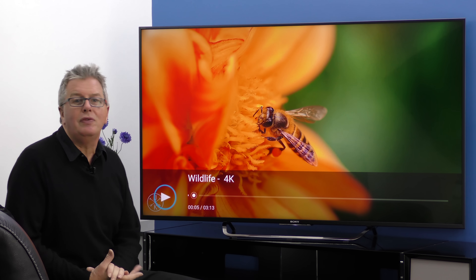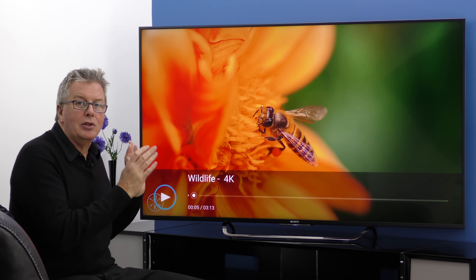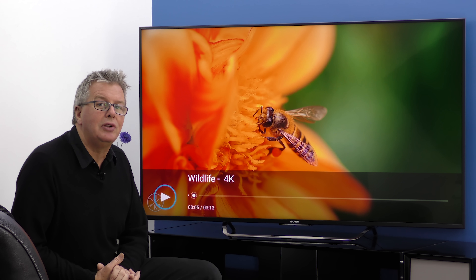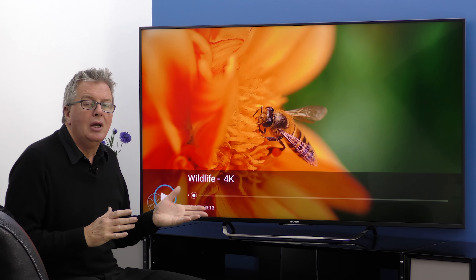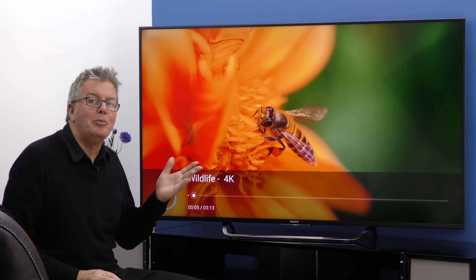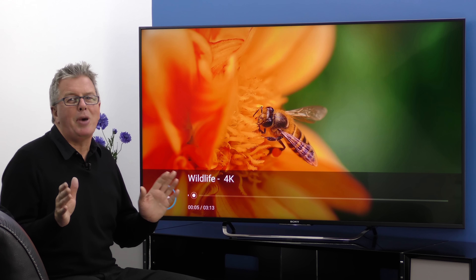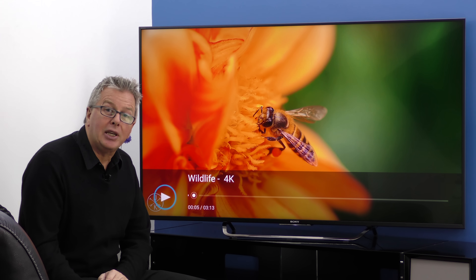Sony's new Smart TV interface has gone Android for 2015 and you get easy link up to Android devices with screen mirroring, file sharing, you can web browse on the interface, stream video and music, games and much much more. And you get two remotes. Let's take a look at the interface.